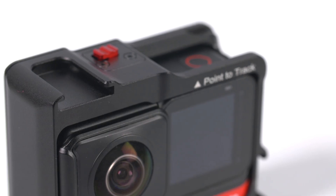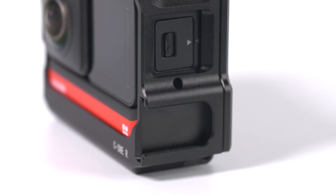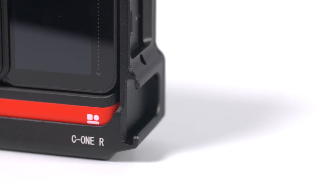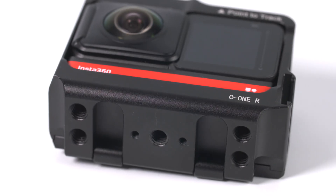A benefit that the Ulanzi cage has over the Insta360 bracket is two integrated cold shoe mounts — one on top and one on the side — which you can use for mounting a light or a microphone. These have been cleverly integrated so they don't really affect the overall size of the cage. There are also four additional quarter-inch threads on the base, giving you more options for attaching different mounts.